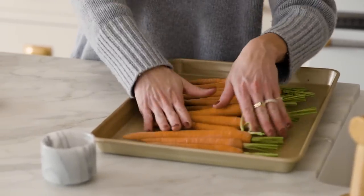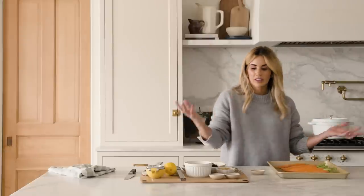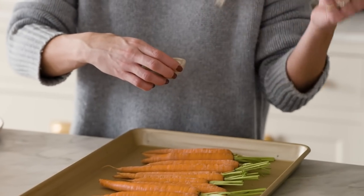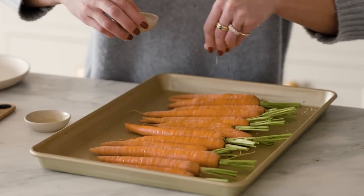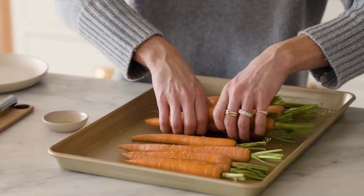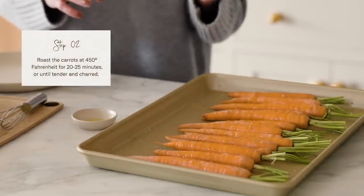For this dish you're looking for a small to medium sized carrot. I really love the petite carrots at Trader Joe's — they come in a bag with the stem trimmed and they're all ready for presentation. I have a tablespoon of olive oil, I'm going to drizzle this and then add the kosher salt over the top. Mix it together and put these in the oven at 450 degrees for 20 to 25 minutes.